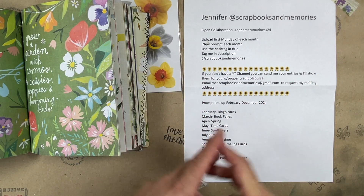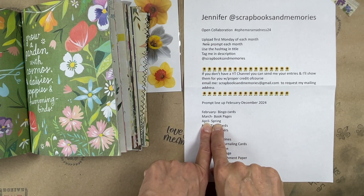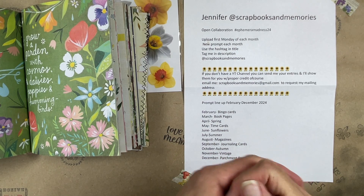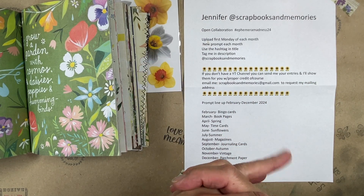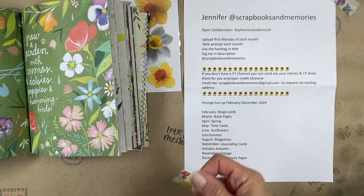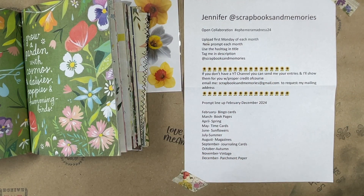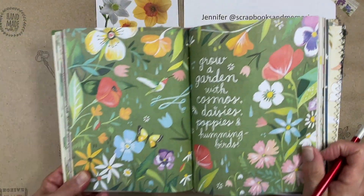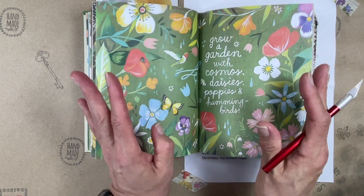We're in April, so for April's prompt it's spring. I love this. Spring is a new season as we all know, and when spring comes, I usually just instinctually start cleaning stuff out. Spring cleaning is a thing for me. I love to spring clean and organize. I know I'm kind of weird, but with that I wanted to do two different quick projects.